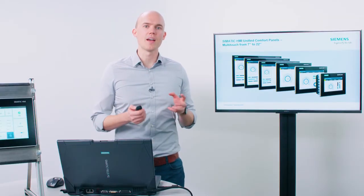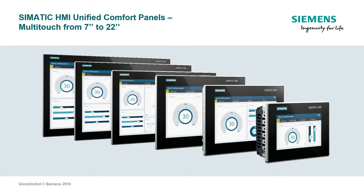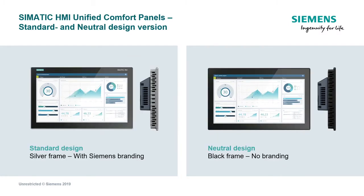Each display size will be available in two different design versions. As you can see on the left-hand side, there is a standard design with Siemens branding and a silver-colored aluminum frame. A version with a neutral design is also available — this version features no branding at all and is held in a black aluminum frame. You yourself can choose which version you'd like to use in your automation solution.